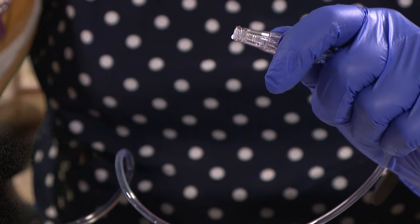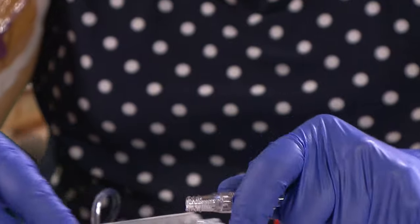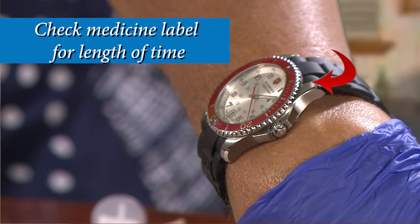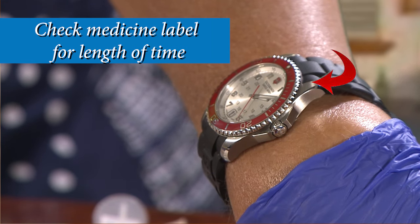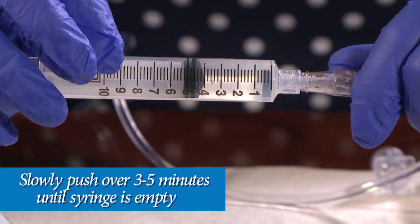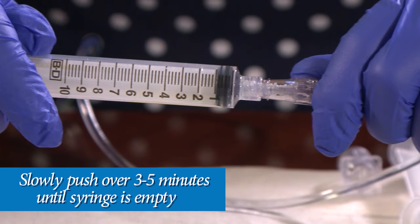Next, take the saline flush syringe off the PICC line extension by untwisting it. Then, twist the IV antibiotic syringe onto the PICC line extension. Now, get a watch, clock, or timer and review the amount of time shown on the IV antibiotic syringe instructions. You will slowly push your IV antibiotic into your PICC line extension over the number of minutes shown on your instructions.